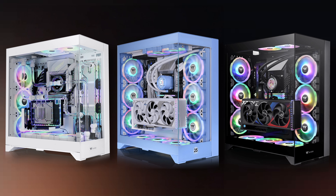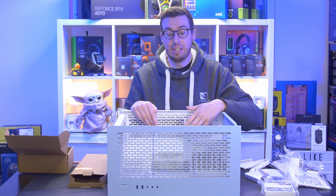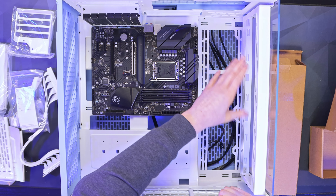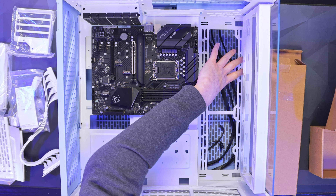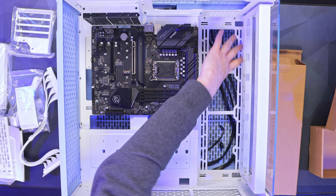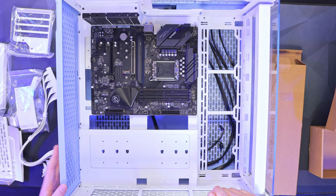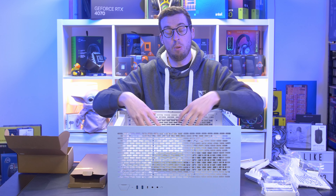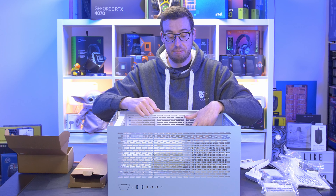The riser cable plugs into your PCIe graphics slot and goes down to the bottom of the case — I'll put a picture on screen so you can see what that looks like in a completed build. I'll give it a go myself at the end after testing in the standard configuration. You also have that fan mount by default with the perforated panel, and an additional 420mm of fan space down the left-hand side at the back. The same applies at the bottom — another 420mm — and you can remove two screws to pull that bracket out, making it easier to install fans before bringing the bracket back in.